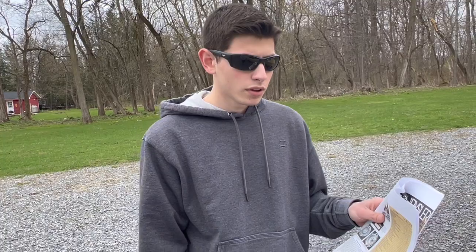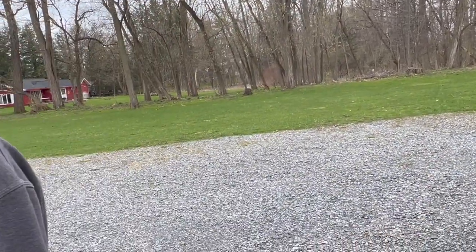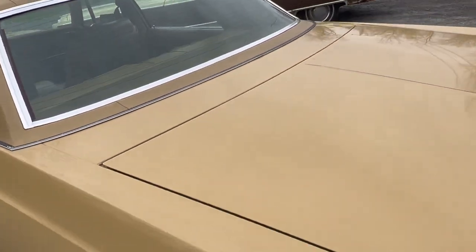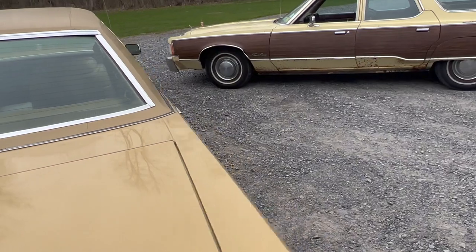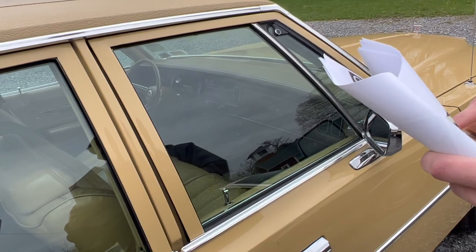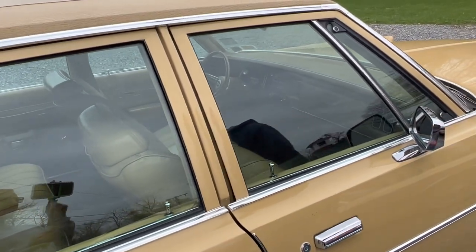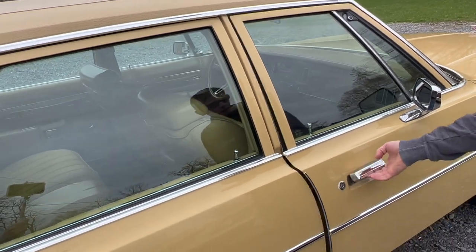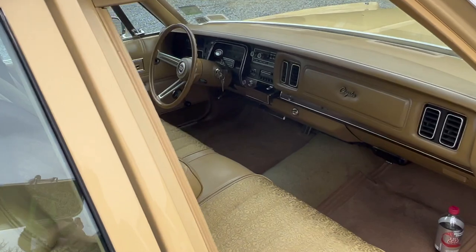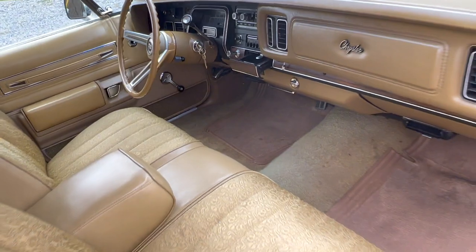How about the mirror situation? The right mirror is an option — it's not on the sheet, but this car is optioned with a right-side remote control mirror. And it has the remote control inside the car — it's right up under the dash, a little joystick. There it is.